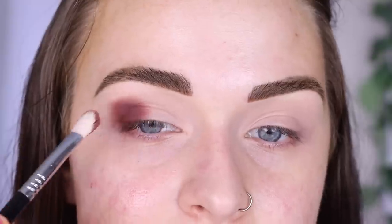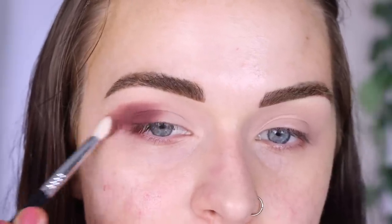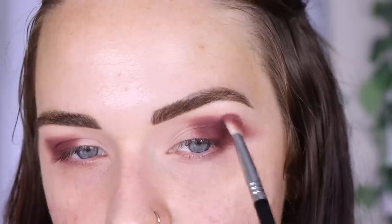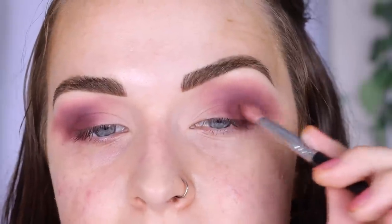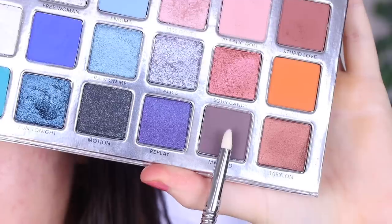I'm sloppily putting Stupid Love on the whole outer part of my eye and bringing it out. Then taking Plastic Doll to help blend out Stupid Love. Going back in with Stupid Love to pat on more. Then taking a pencil brush E30 in the shade My Mind to deepen up my outer corner even more.